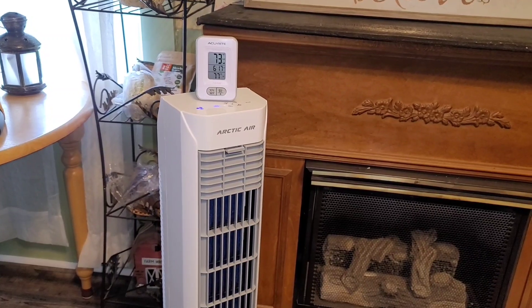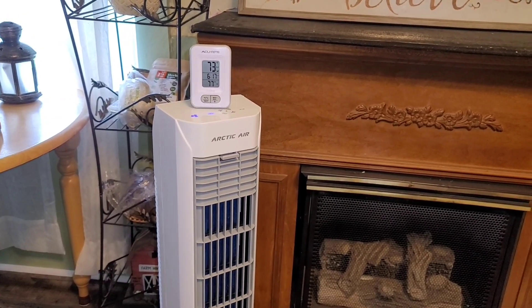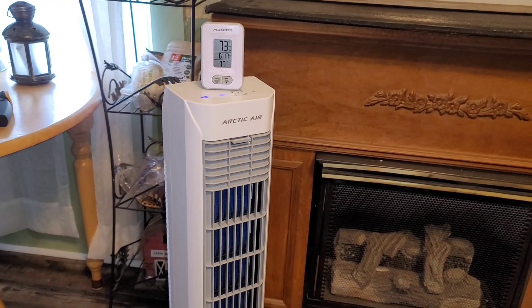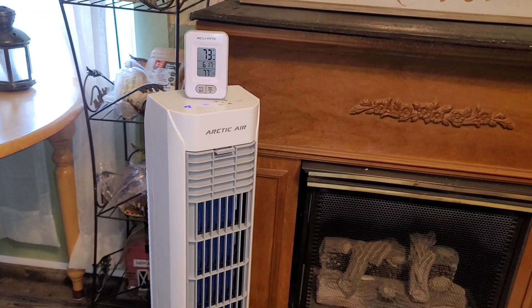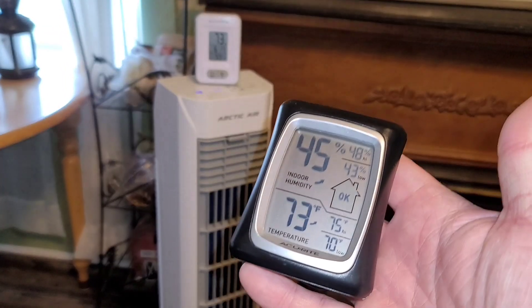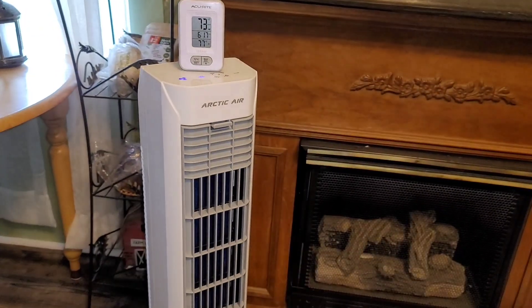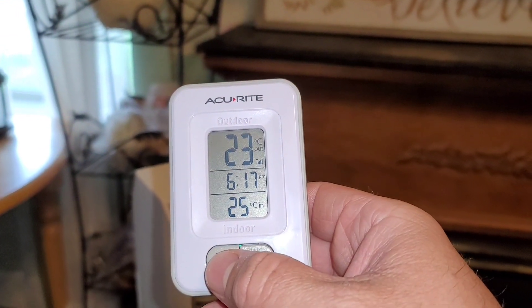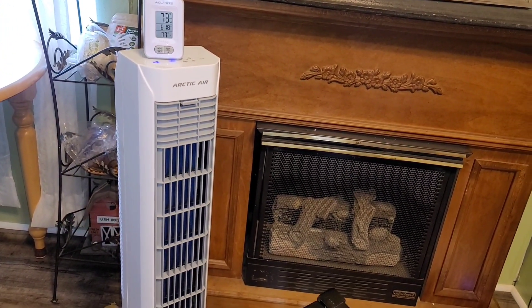Here we are at the actual 30 minute mark. The temperature has gone down a few more degrees — it's now at 73 degrees Fahrenheit. The fob in front of the fan is reading 73, while 77 is the room temperature. I've been sitting here for 30 minutes in front of this fan and it is very, very cool. I grabbed another thermometer and it also shows 73 degrees in front of the fan. Humidity went up slightly to 45%. For those of you who do Celsius, the temperature in front of the fan is 23 degrees Celsius and room temperature is about 25.